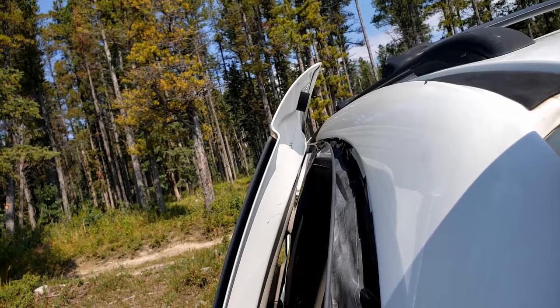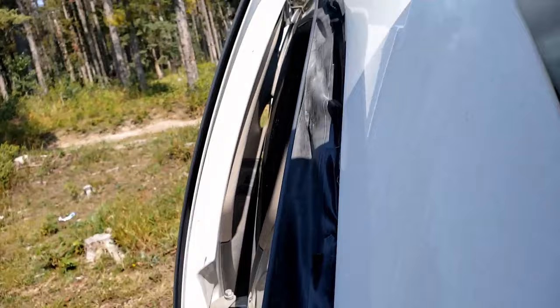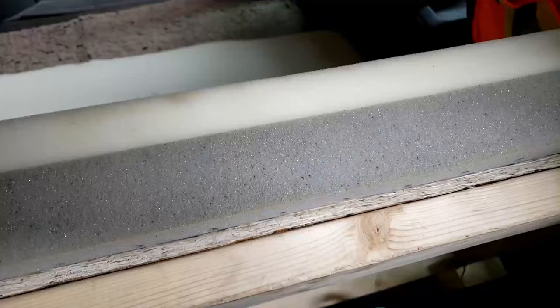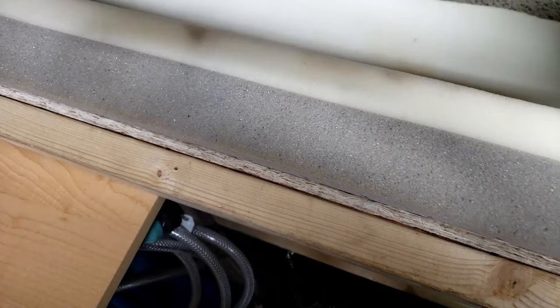My favorite thing: I used a bicycle inner tube cut in half to make this trough so this window can always be open even in the rain. That's probably why I'm not going to do a fan on the roof.